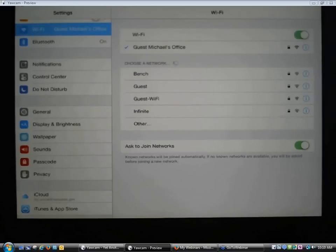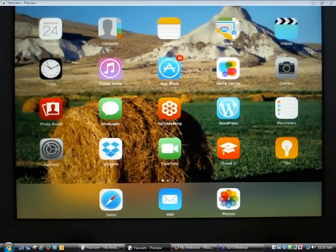My tablet is already connected to wireless, so I don't need to do that. I'm going to go back to the main screen — on the iPad I do that by pressing the one simple button on the frame of the iPad. Now that your tablet is connected to a wireless network, you need to get the OverDrive app.